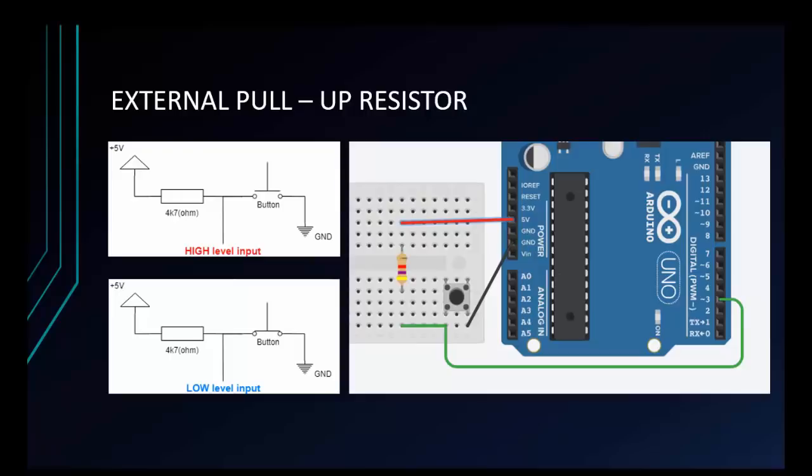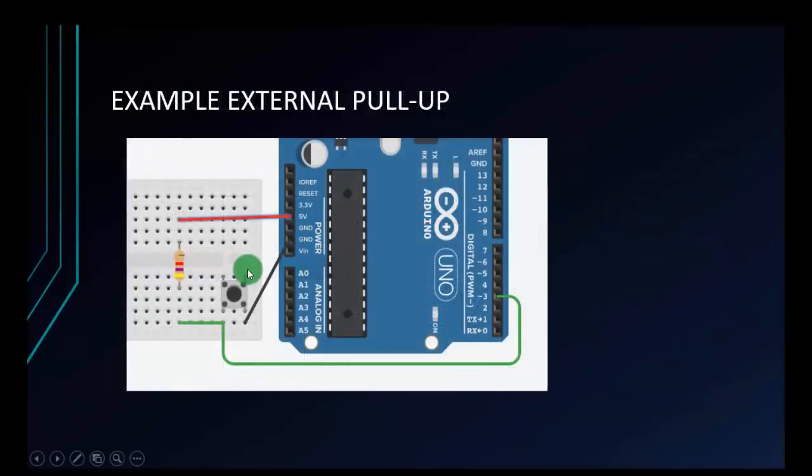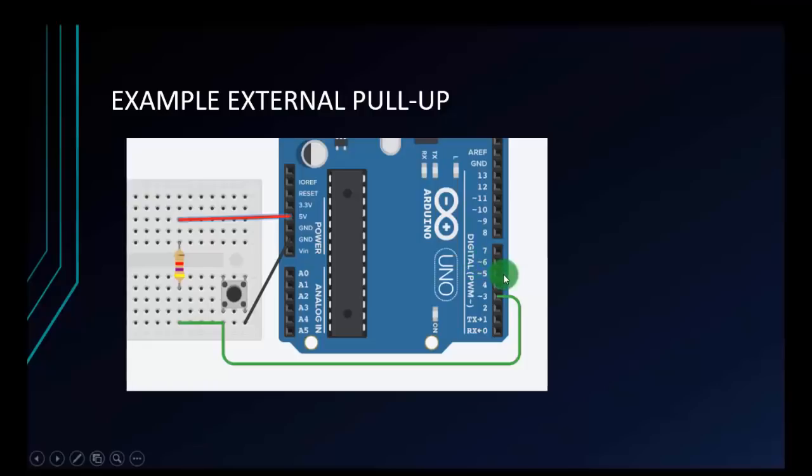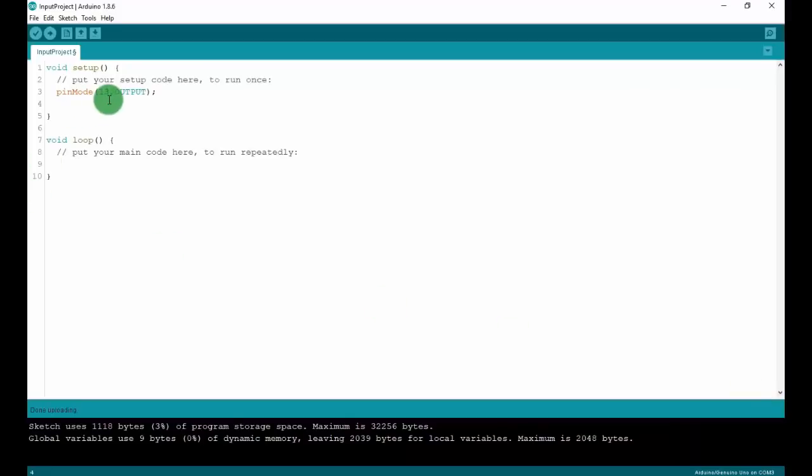Now I will make an example with the pull-up resistor. Using the same diagram as before, I will use pin 3 to receive the input signal and pin 13 for the LED. The condition is: if I press the button and after I release it, the LED will blink once. I have a new project here named 'input project'. Now I will set up the pins on Arduino — pin 13 as output and pin 3 as input.